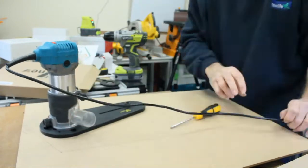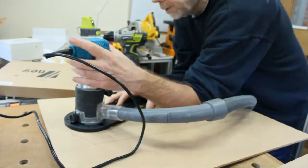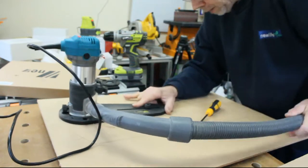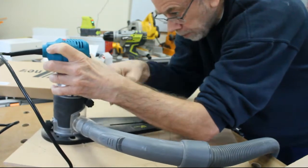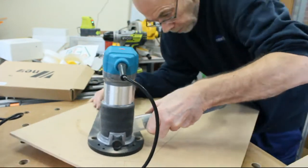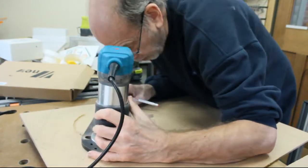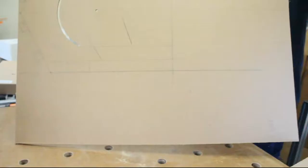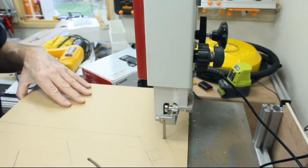Then I just dropped it in and did the routering. One of the things I've done in the past — and didn't do this time until it was almost too late — is to mark where the start and finish of the cut is. It's quite difficult to see, particularly with the dust extraction on, because it isn't like a circle that you just keep going round and round. What I've done in the past is to put it at the start of the cut and then draw some lines that mark where the tail of the jig is, and it gives you a reference point when you're actually cutting.